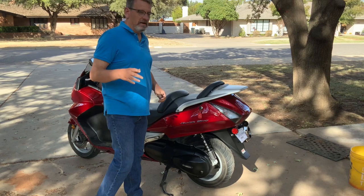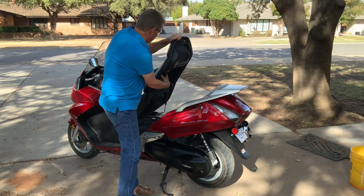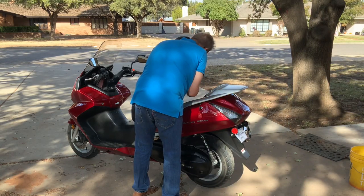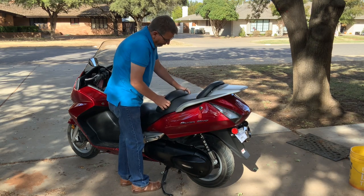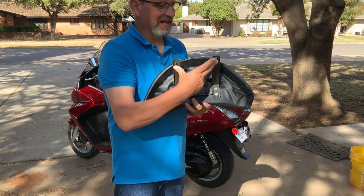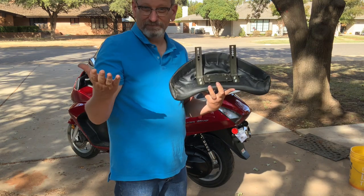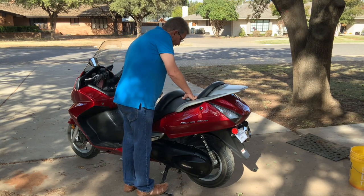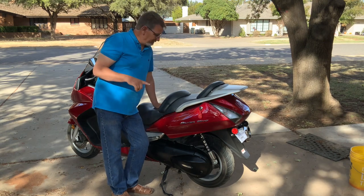I'm going to attempt to adjust the seat bolster back. To adjust it, you need to lift the seat — there are two screws here that you can loosen, slide the seat back, and then re-tighten them. Looks like I need a hex wrench. When you take those two screws out you can slide it back, and it has holes in it so you can put it in a different hole to adjust the seat forwards and backwards. For mine, I'm going to put it all the way in the back position since I've got longer legs.